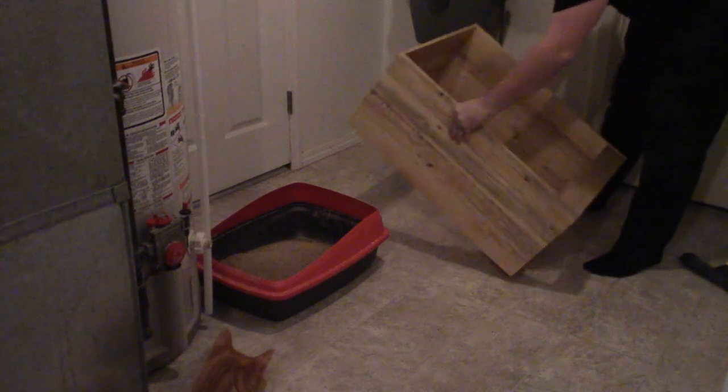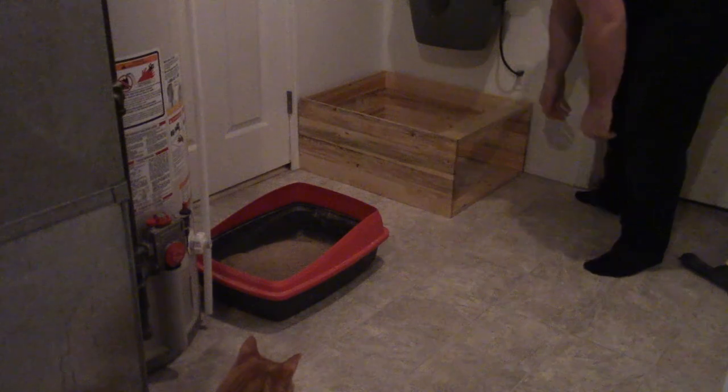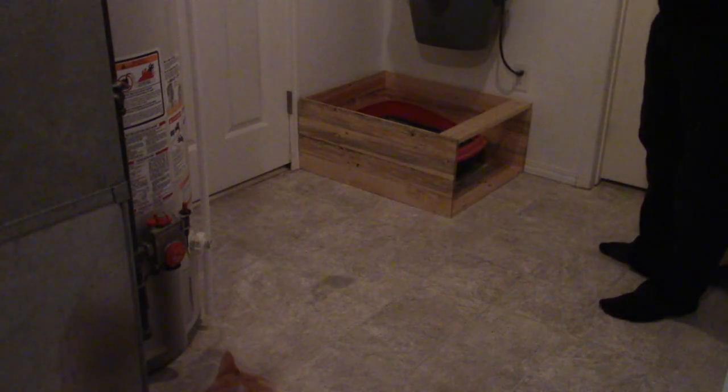I know you can get enclosed litter boxes to try and stop the litter from being flung everywhere, but this s***head is the entire reason for this project. Like I said earlier, he's an asshole and doesn't like to use the enclosed ones. The floor in this room is almost always in need of sweeping because he's extremely thorough in covering up his bathroom breaks and kicks the litter everywhere.